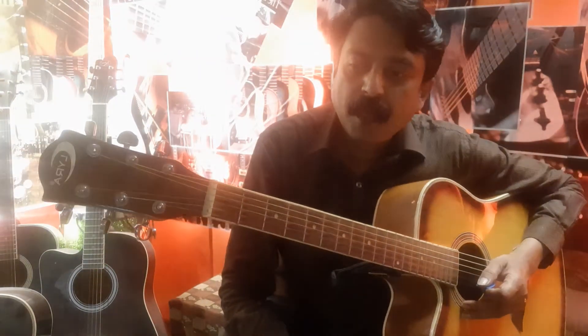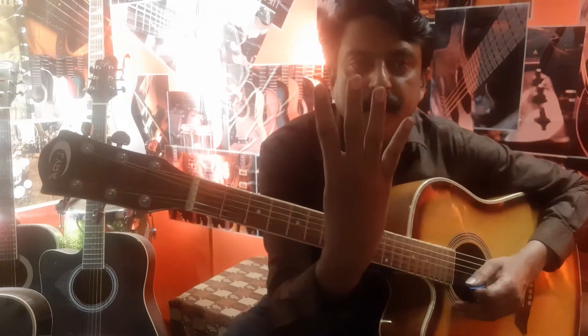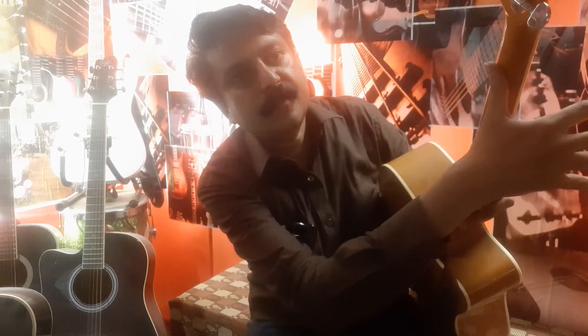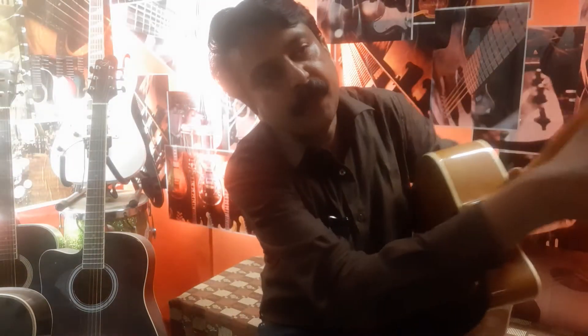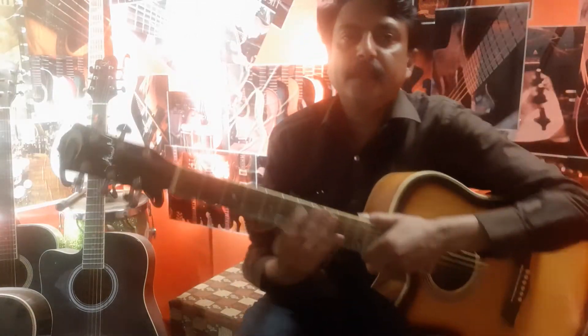Our first lesson is chromatics — how to play chromatics on the Spanish guitar. These are your fingers: first finger, second, third, and fourth. This is your thumb. You have to place your thumb on the back of the neck like this. This part is called the neck, and this is the head.